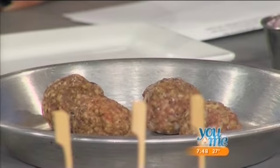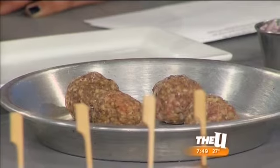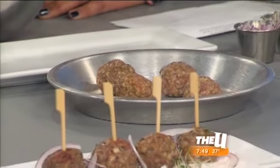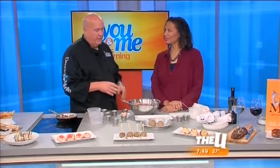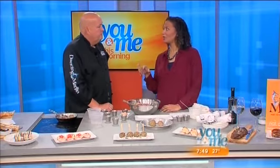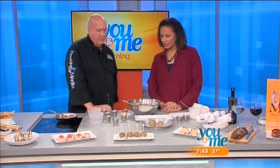Bake them for about 15 to 18 minutes. The beauty of this dish around the holidays for entertaining is that you can bake these off — you can serve them that same day, put them in the fridge, keep them for a couple days, warm them up, or put them in a crock pot like the old Swedish meatball mom thing. So it's really easy to entertain for parties. When you have a whole bunch of people coming over, you need to have stuff at the ready, and you don't want to be doing this when your guests are coming over.